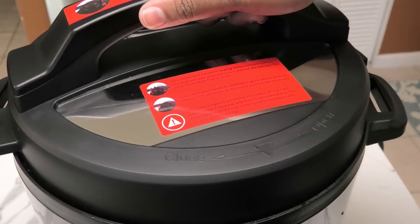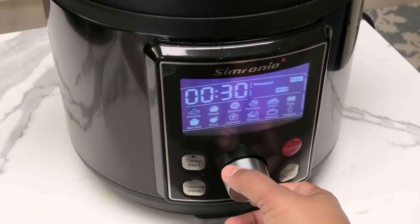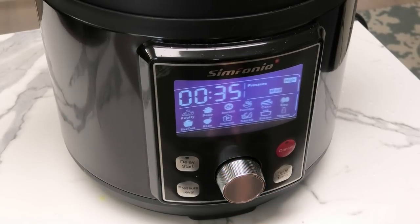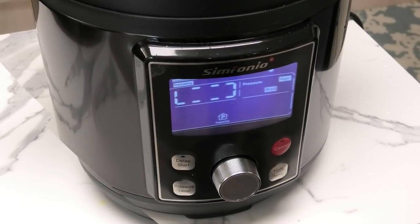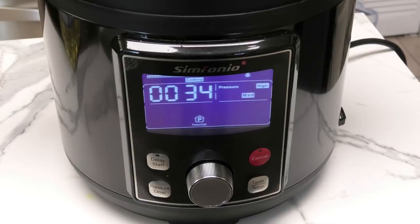Cover and make sure to lock the lid into place by turning it clockwise. Turn on the machine using the knob and turn to the pressure setting — you see how easy this machine is to use. Press the knob twice to start the pressure cooking process; the timer counts down from 35 minutes.